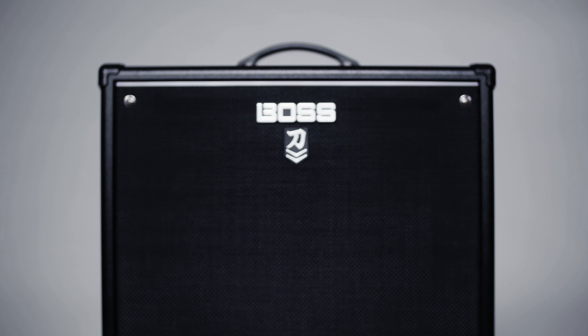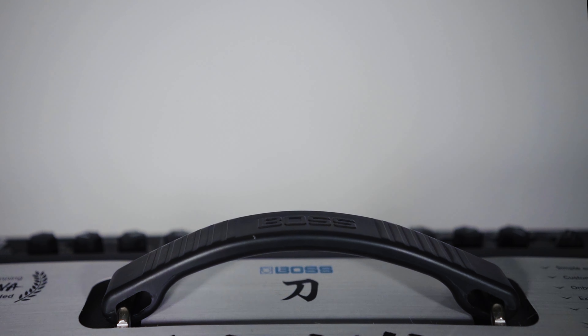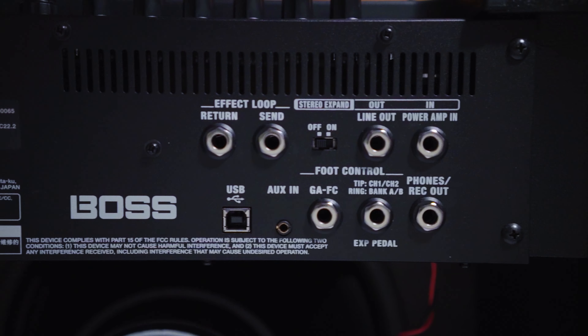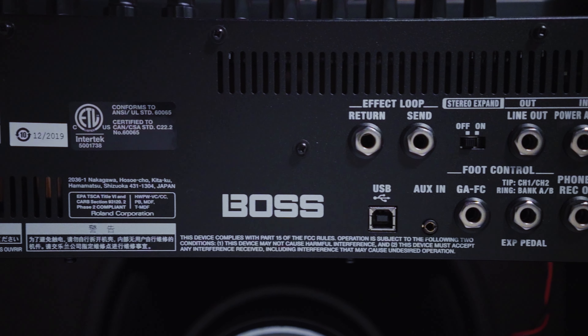Hey, what's up you guys? Marty Schwartz here with Marty Music. We're going to break down this Black Keys tune and I have a really cool bass octave patch. Thank you to my friends at Boss for making that patch — it's for the Boss Katana. You can check out the link right down there, it's totally free. Thank you Boss for sponsoring this video and check out the Boss Katana when you get the chance.